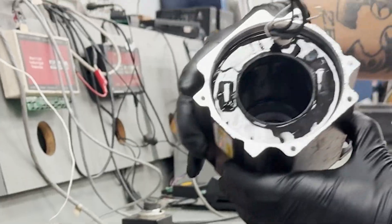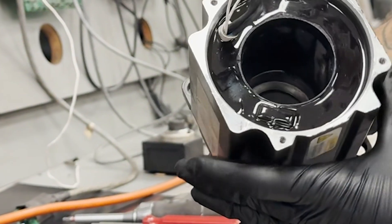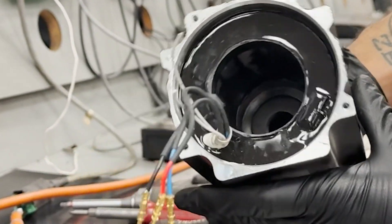Finally, we'll examine the stator housing to verify that the air gap between the stator and rotor is clear of debris.